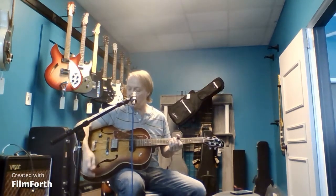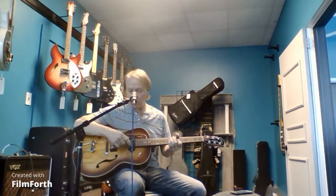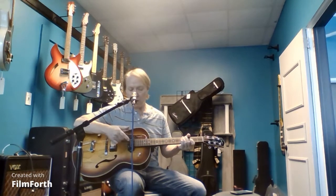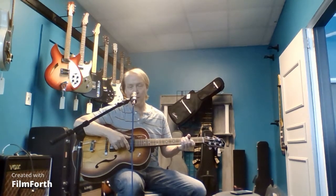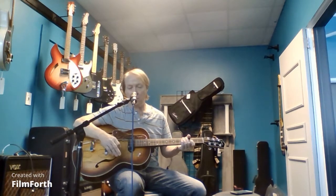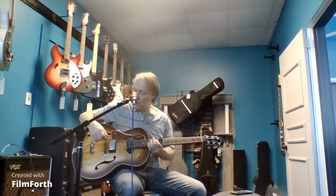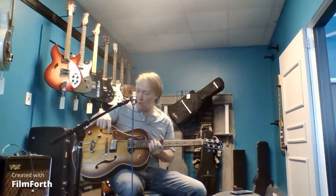The problem was that a lot of times he plugs straight into a PA. The regular Kingpins — the Fifth Avenue with no cutaway — they only come with one P90 in the neck, and it's kind of bassy and doesn't really work plugged straight into a board. But he had noodled around with another one I had here that had humbuckers, and he really liked the bright sound. So what I ended up doing was adding a Godin humbucker to the bridge, putting in a selector switch, and wiring it up for one volume and one tone, so you can jump between the three pickups.